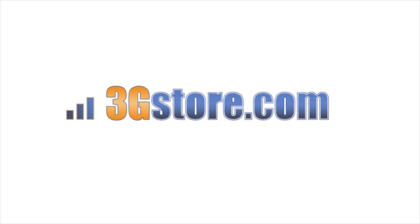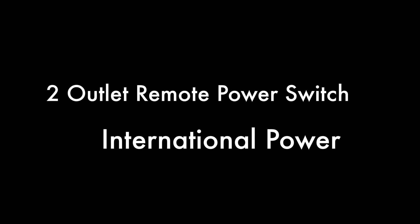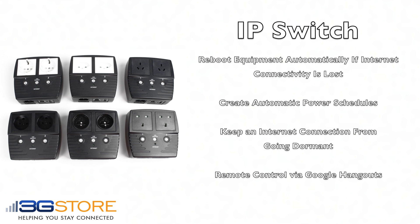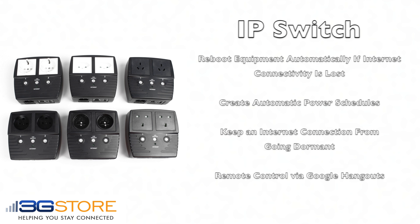Hello, this is Kevin with 3GStore, and today we're going to take a look at the new international power version of the two-outlet remote power switch. The IP switch is a device that is meant to automatically reboot equipment if internet connectivity is lost. You can also create automatic power schedules, prevent a connection from going dormant, or manually remotely control the IP switch from anywhere in the world.